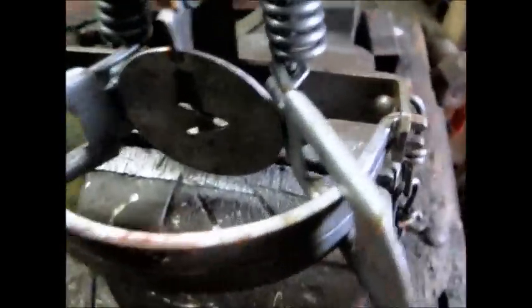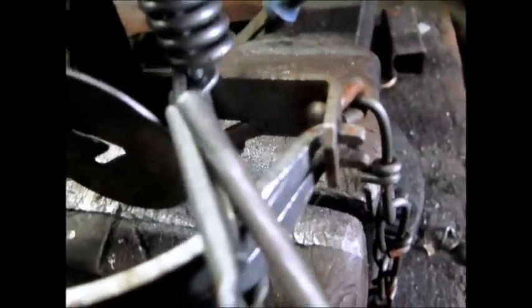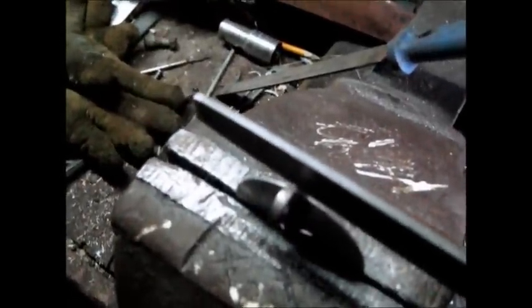Any trap I get, I like to take a round file and file off the edge of the jaws to make them smoother, like you see here. I do that to them all — take a file, file out my night latch.